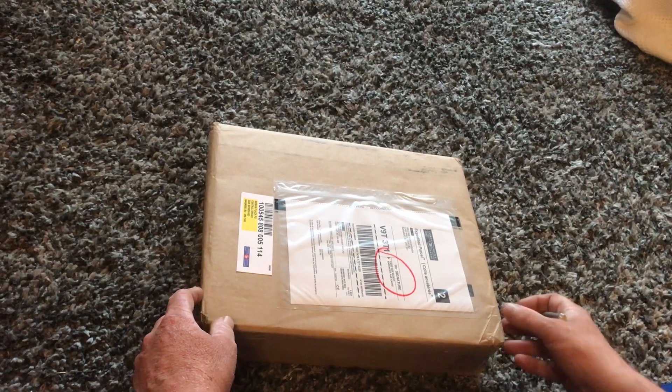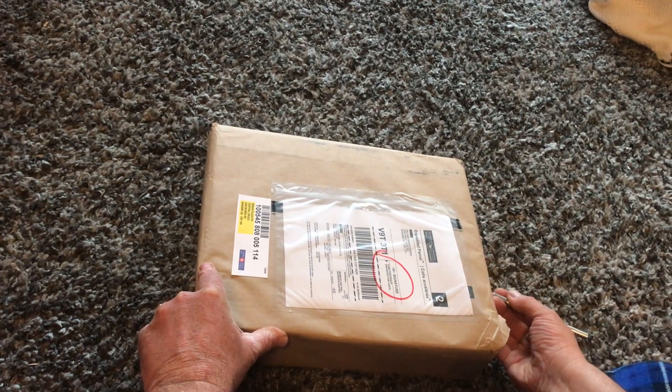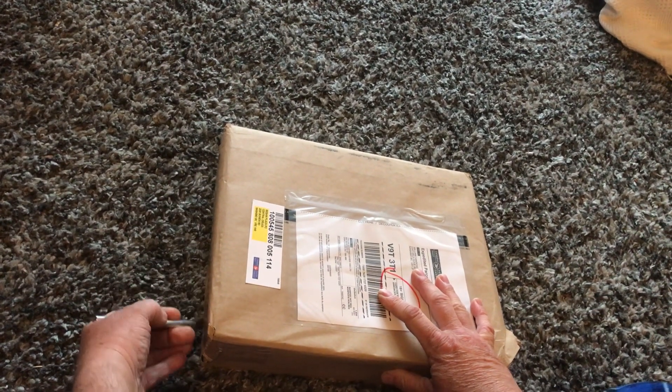Welcome back friends, I've got another unboxing video for you today. Another package that I've been anticipating — I hope you join me and we'll have a look and see what we got today.